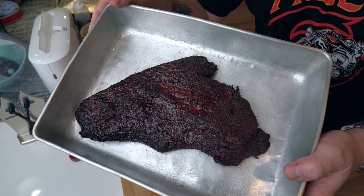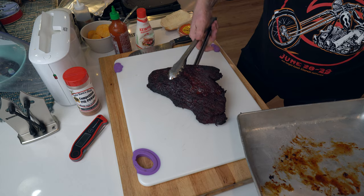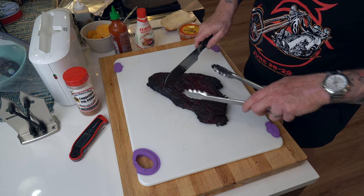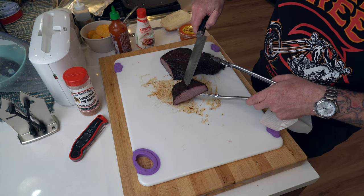Alright guys, I took that brisket off about a half hour ago. It definitely got up to about 200 and I'm letting it rest inside the oven right now. I think that's all it really needs and I'm gonna take it out now and get ready to make a sandwich. To make this sandwich really pop, stick around because I got something special — and no, it's not my usual Japanese mayo with sriracha sauce, that's gonna go on one side of the sandwich. I've got something even better. Look at that beautiful color. Now I'm gonna get this out on the cutting board. I can still see the grain going this way, so I'm gonna cut it right here — nice and thin because I want to make sandwich meat.